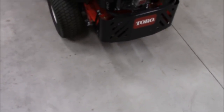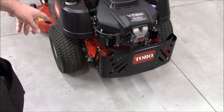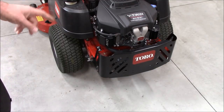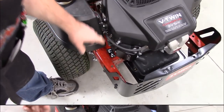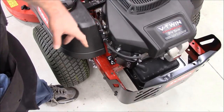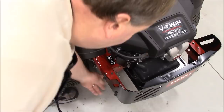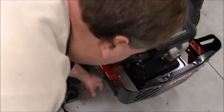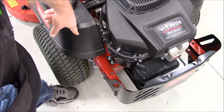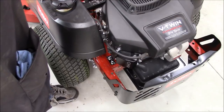This model has the upgraded ZT2200 hydrostatic drives, which are larger than the standard ones on the SS series residential model — they have a slightly larger output shaft. If you need to push it around without starting it, there's a little lever on each side that you can pull out and lock to disengage the hydrostatic drives from the output shafts, letting you freewheel it around the shop or garage. They're easy to access.